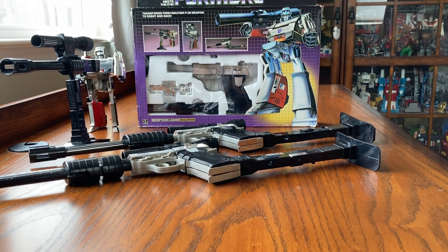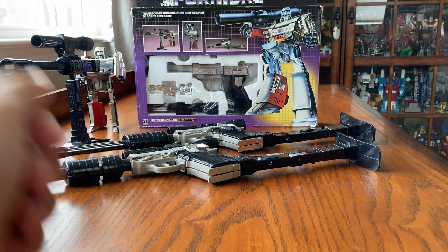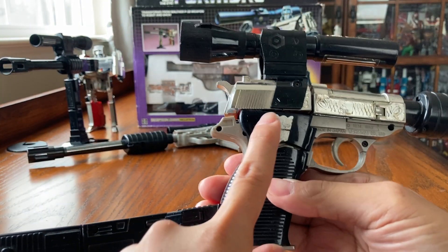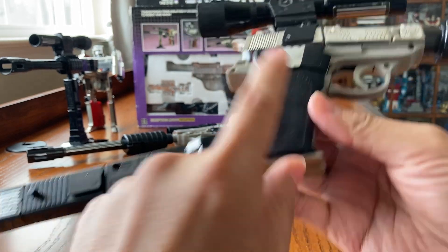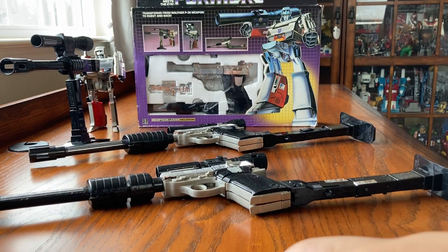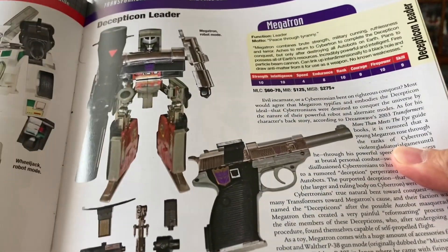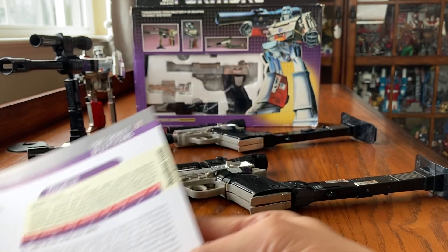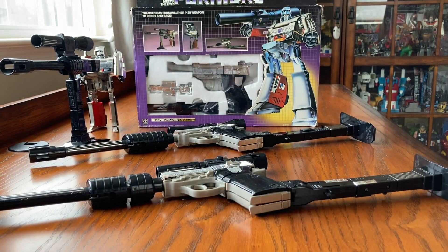Megatron came out in 1984 and there are two different releases. One of them has a sticker, and the later one has the rub symbol. The rub symbol is right here on the gun. I believe all four of mine are early releases because they don't have the rub symbol.